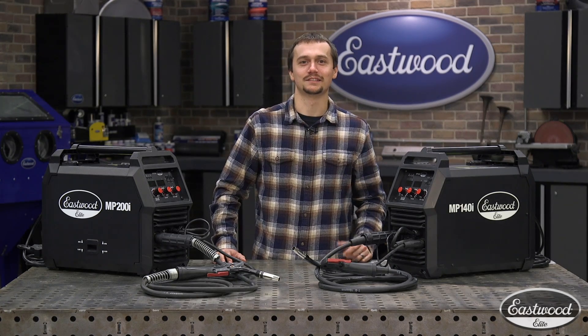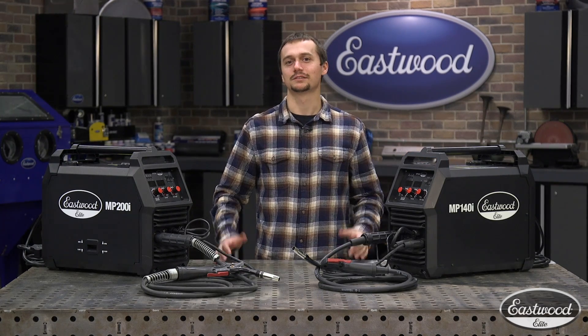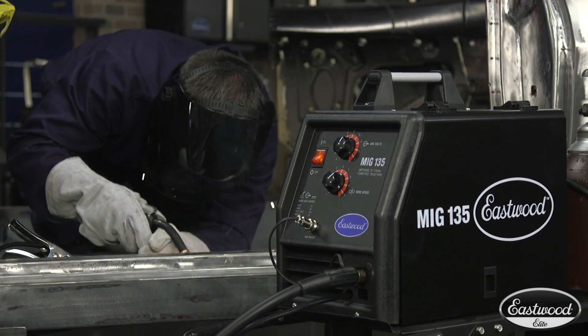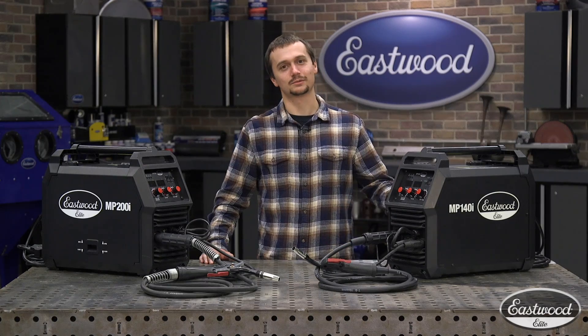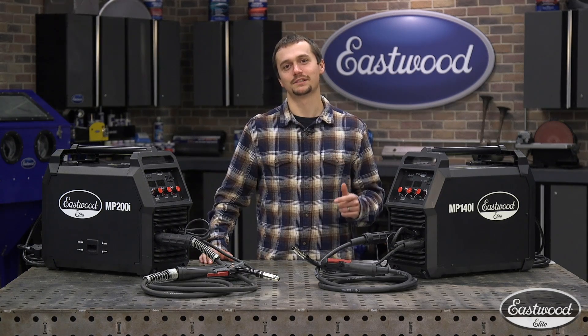Hey guys, Cody Baramani. Today we're talking about Eastwood Elite Welders and why you need one in your shop. Here at Eastwood, we've been selling welders for over a decade. We've got thousands of machines out there in the hands of both DIY guys as well as professionals, and they're having some great results. These Eastwood Elite Welders are our latest iteration that features some of the best technology and features we have to offer.